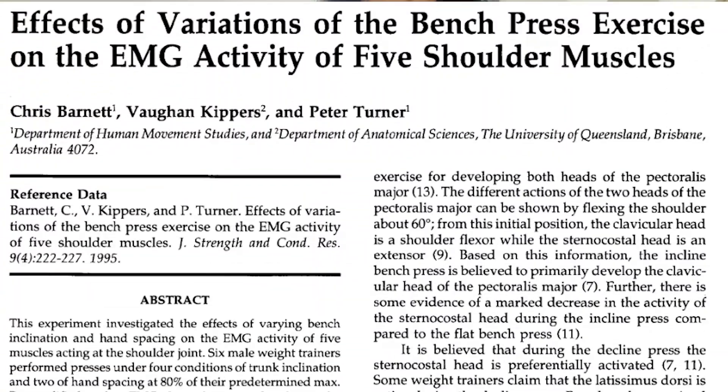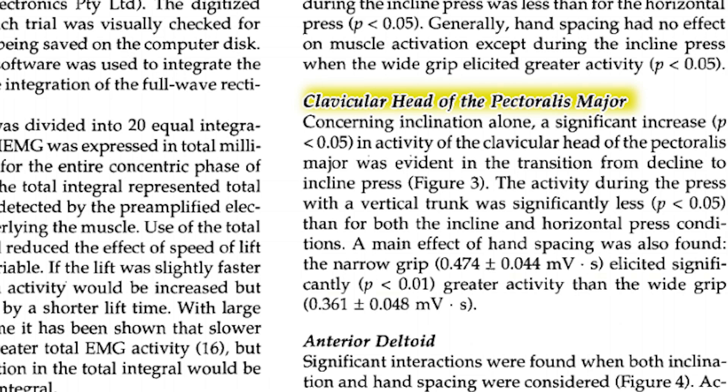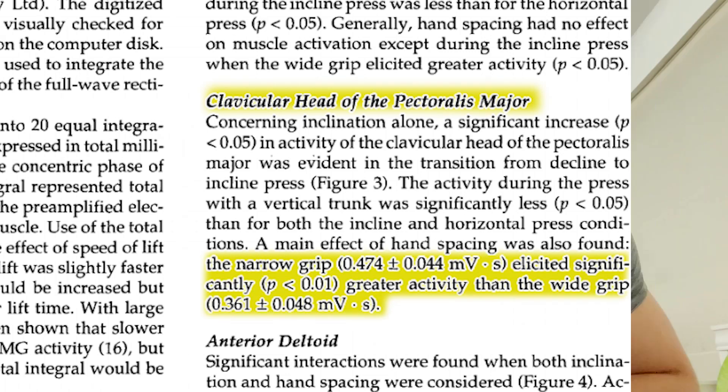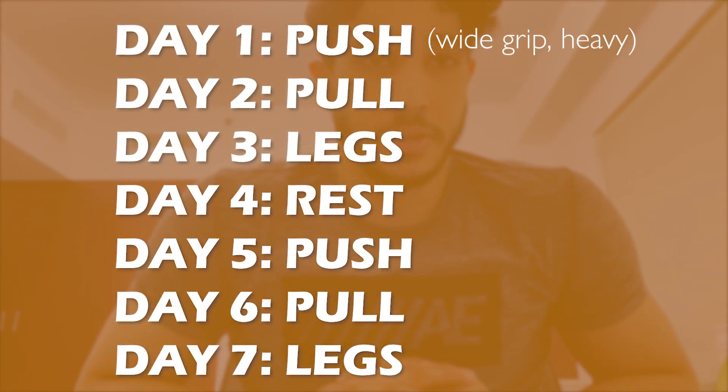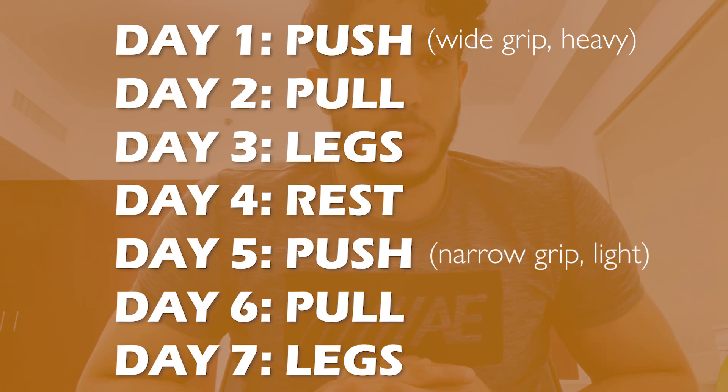I like to adopt a wider grip when holding the bar. A good rule of thumb is to keep a thumb's distance between where your hand is placed and the end of the grip. There is some evidence suggesting that a closer grip increases activation of the upper pecs. It's practical to alternate: Day 1, use a wider grip with heavier weight and fewer reps; on the next push day, use a closer grip with lighter weight and higher reps.